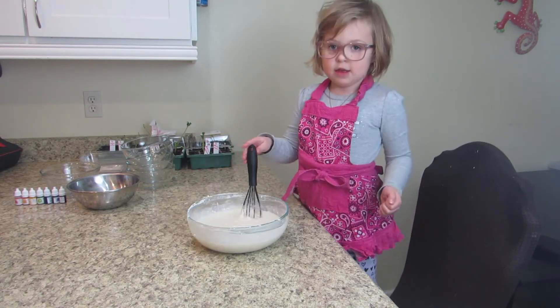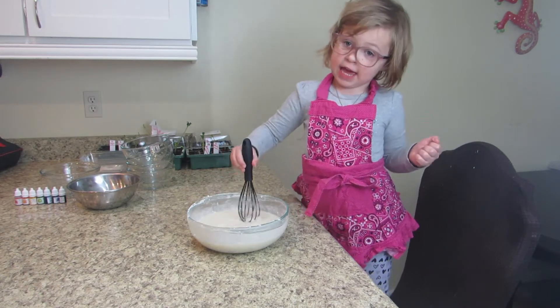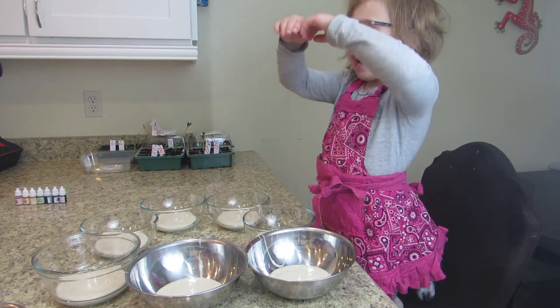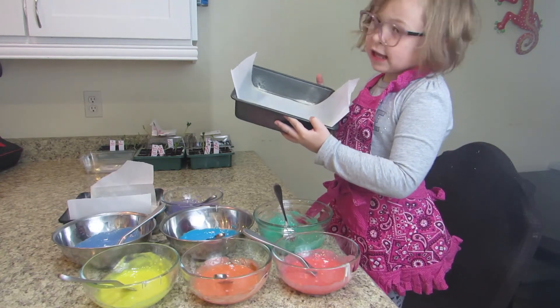If you want to measure in seven equal portions, we're just going to eyeball it today. Once you have your batters divided, add your colors for the rainbow. We're using two well-greased nine-inch pans.